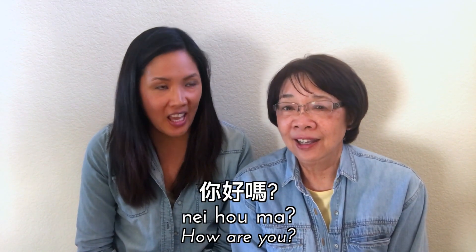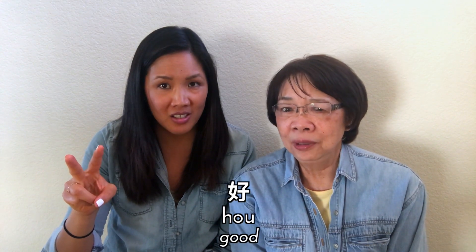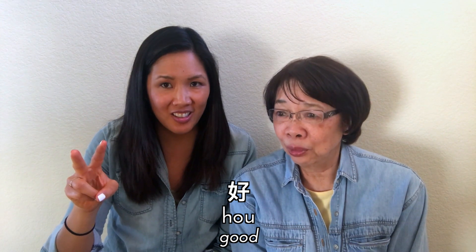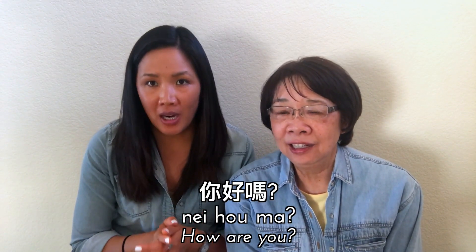Nay ho ma. What does each word mean? 'Nay' means 'you.' 'Ho' means 'good.' And 'ma' is the question particle. So essentially you're saying 'you good?' — that's right. Nay ho ma.